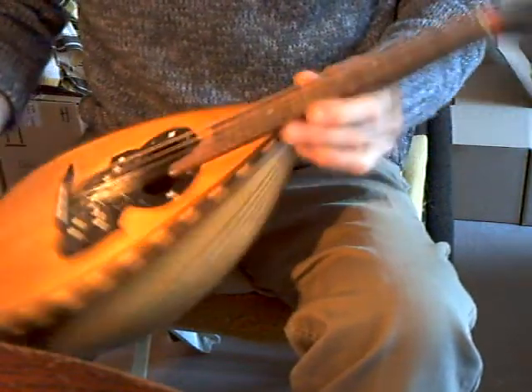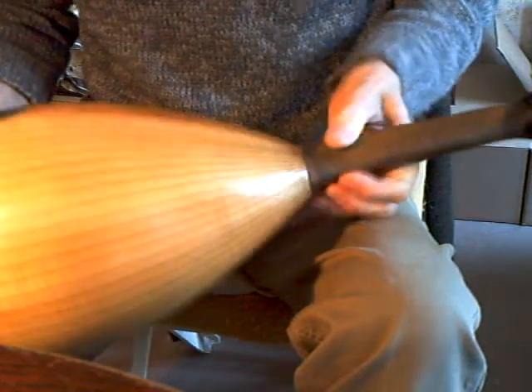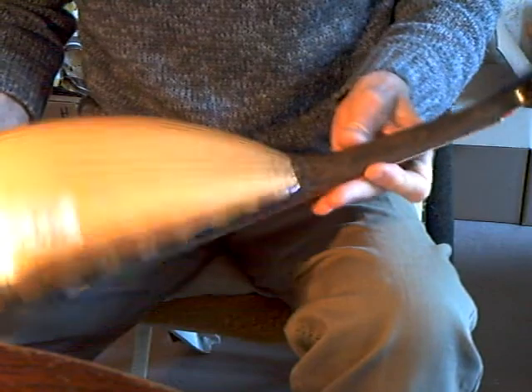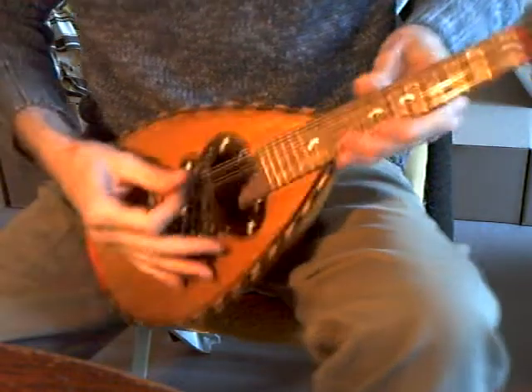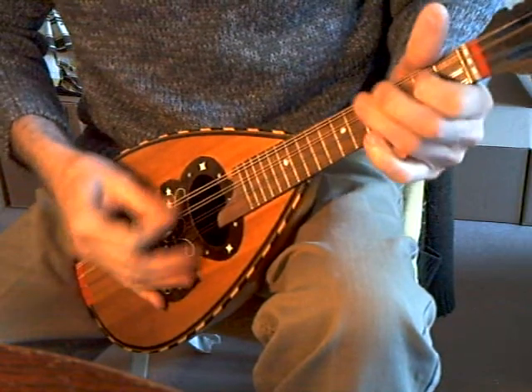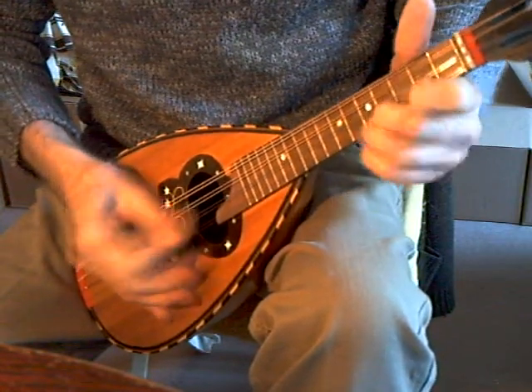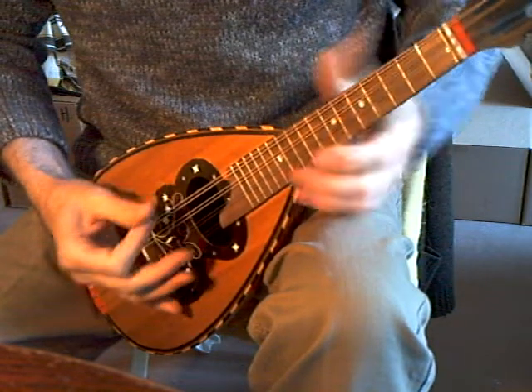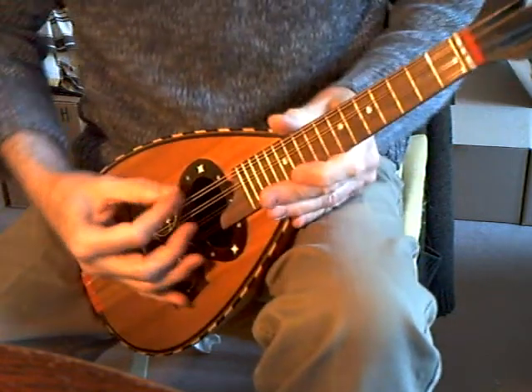This is a restoration of a bowl-back mandolin in maple, probably German in construction. Fairly light action, plays reasonably well.